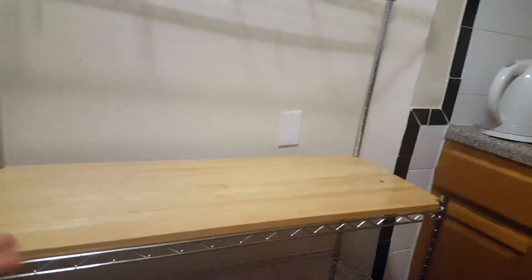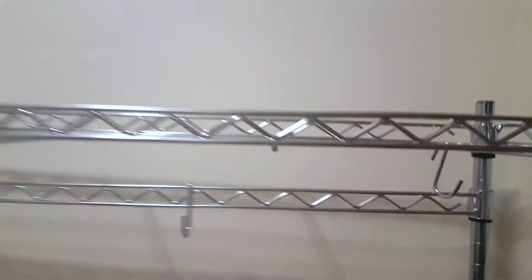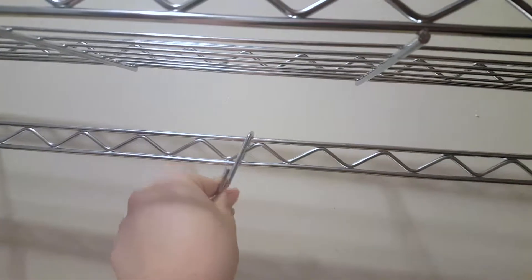So here it is. That's the board right here, and down here you have the racks. I apologize if my floor is a little messy, but as you can see up here you have the top rack as well, and there are hooks right here.